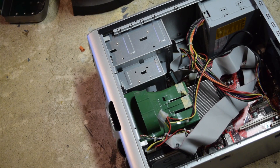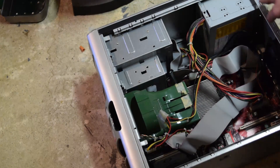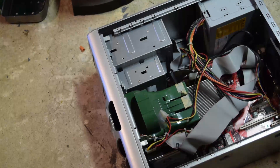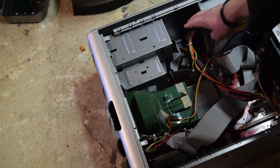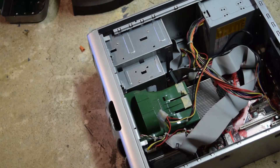The first thing you're going to need to do for this project is isolate three parts from the computer. The first one is the power supply. This is usually a rectangular steel box located in one corner of the computer and it has a wiring harness connected to it that's pretty easy to locate.